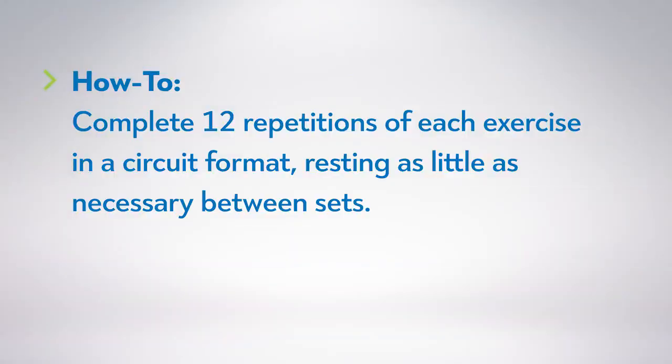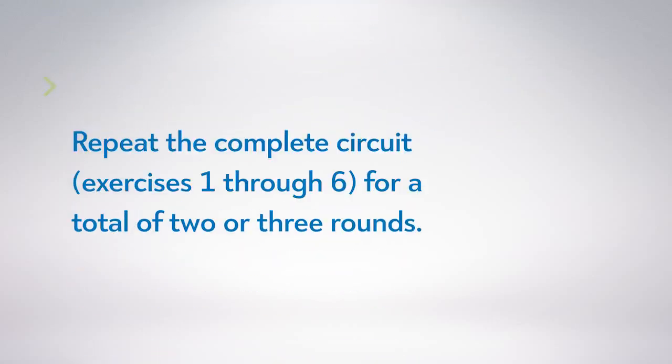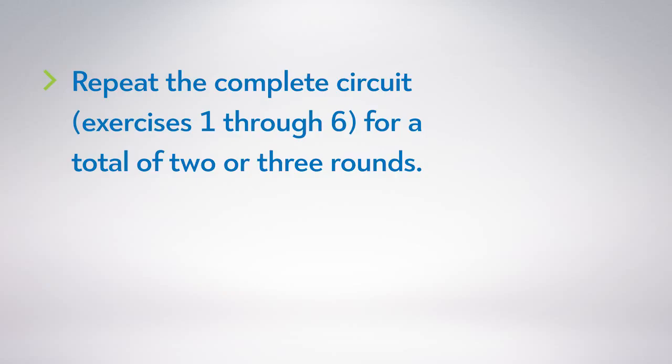Complete 12 repetitions of each exercise in a circuit format, resting as little as necessary between sets. Use the most challenging load you can handle while maintaining good form. Repeat the complete circuit, exercises one through six, for a total of two or three rounds.